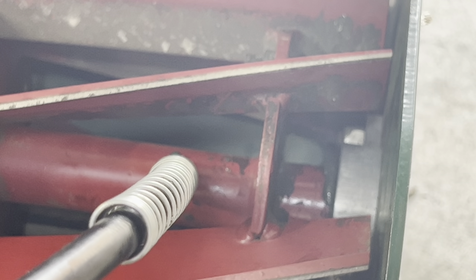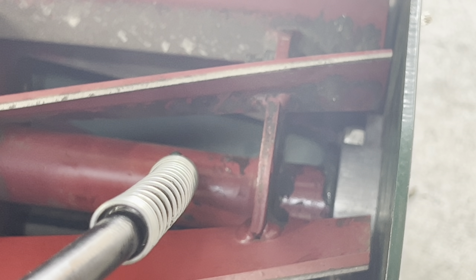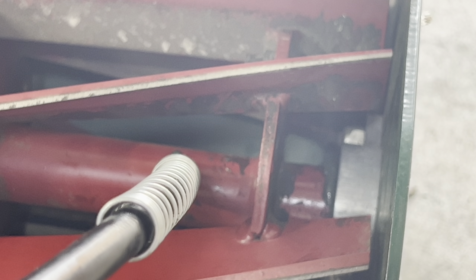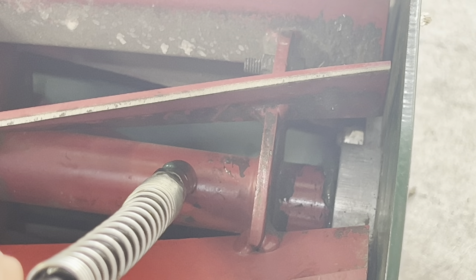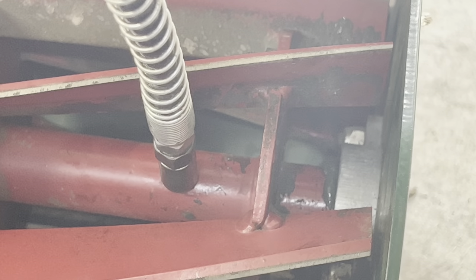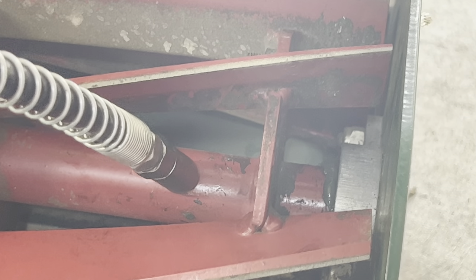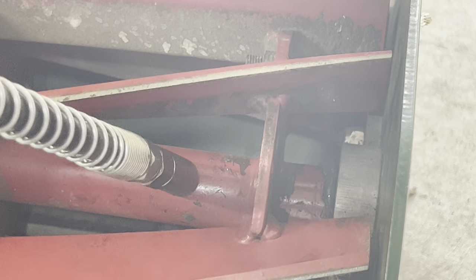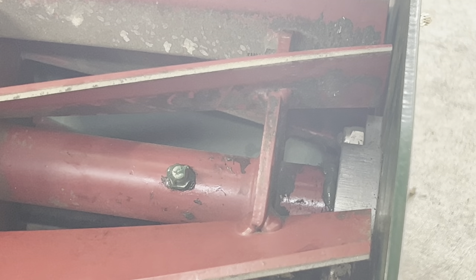Generally, whenever you are greasing your Zerk fittings, you don't want to keep pumping. You just want to have enough in there to protect the bearing. Once that fitting is good to go, go ahead and remove your Zerk gun. If you have any problems getting it off, if you twist it, it comes off fairly easily.